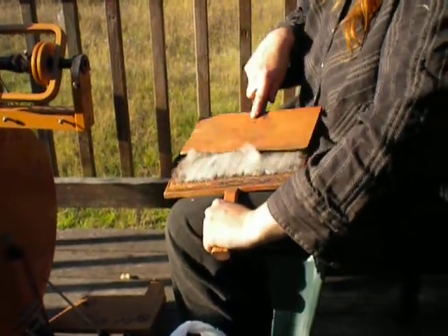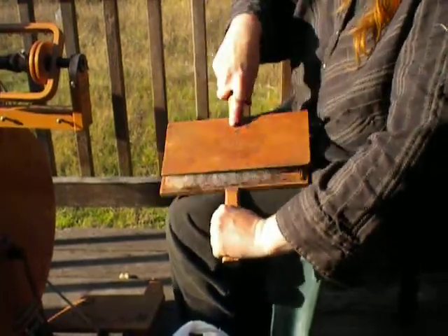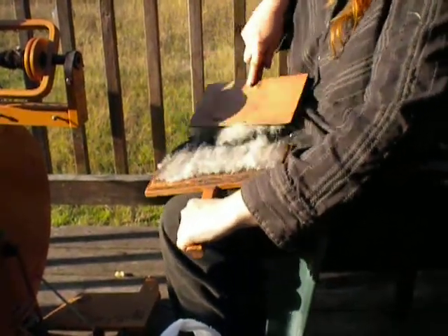You'll bend the teeth back the other way. All you're doing is straightening the fiber, trying to get it all going the same direction, to prepare it for spinning.